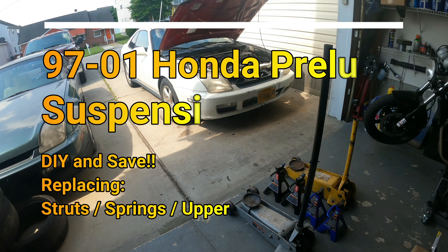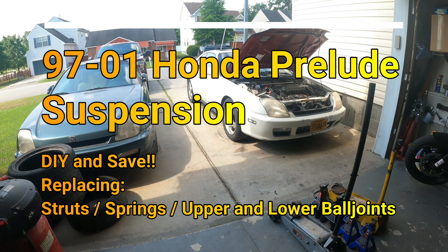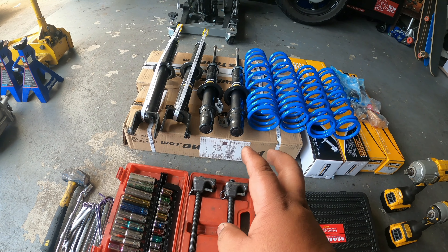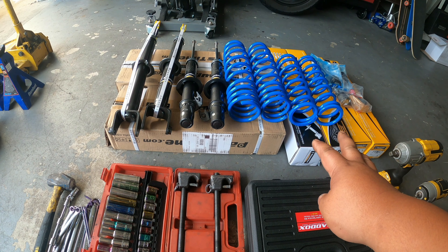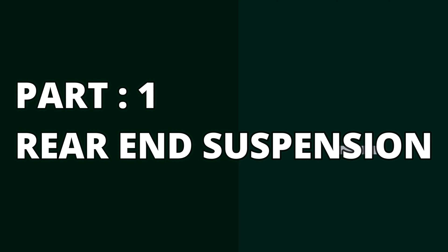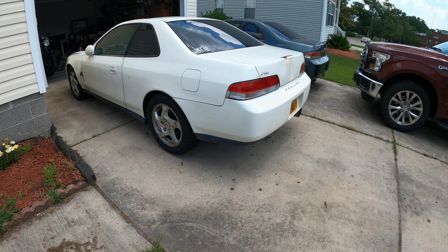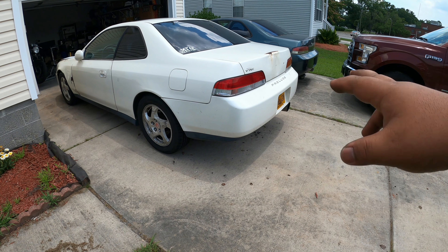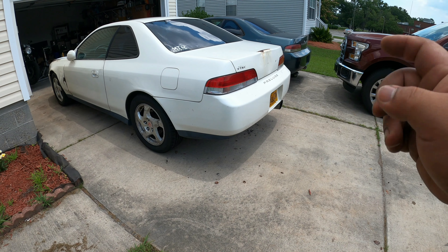Good day, fellow DIYers. Today we're going to be replacing suspension components on our 2100. In this project we will be replacing four struts and four springs. For this particular suspension job, I will be starting at the rear because the only thing that we will be doing in the rear is to swap out the strut and swap out the springs.